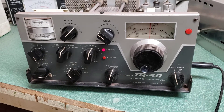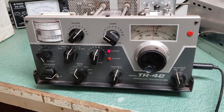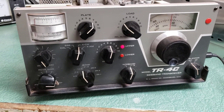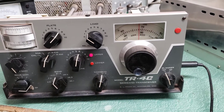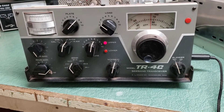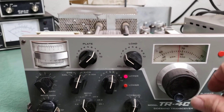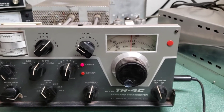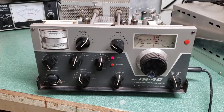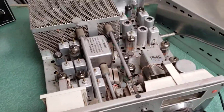Here we have the Drake model TR4C HF transceiver. This one was really dusty physically, but pretty clean. The outer cabinet — I'll take some photos — but the chassis is not bad, and the front panel is quite nice. It is missing that silver cap that goes here, but they're easy to come by online, probably five bucks brand new. I've got this all loaded up and it does have some issues.